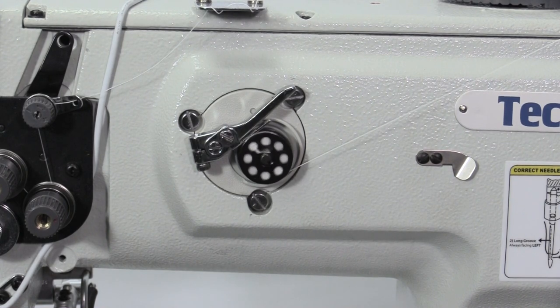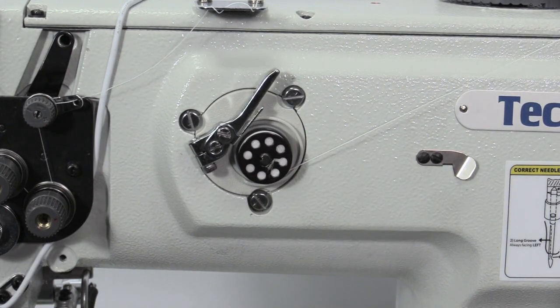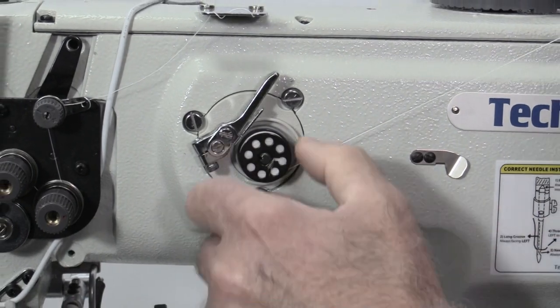The bobbin winder will automatically stop when the bobbin is 80% full. Remove the bobbin and cut the thread.